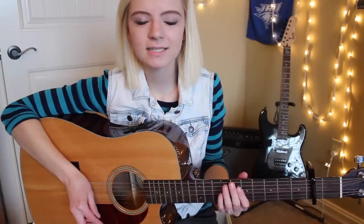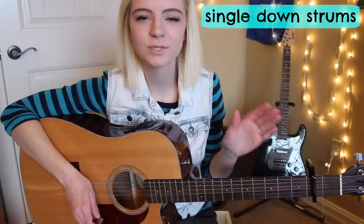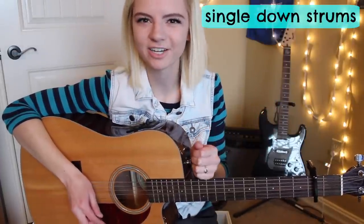The first strumming pattern I recommend is just simply all down strums, which will work really well if you're a beginner. The intro starts on E minor and goes straight into the verse, which is also E minor.